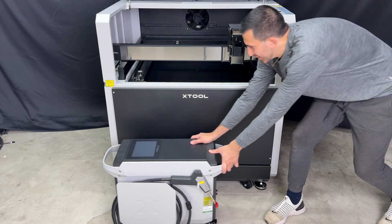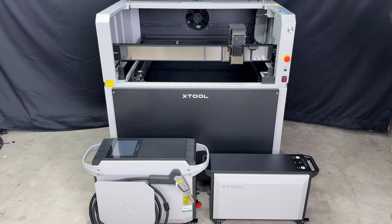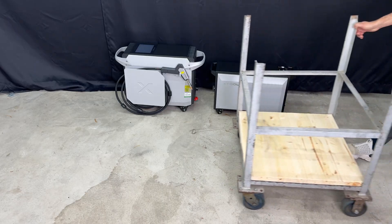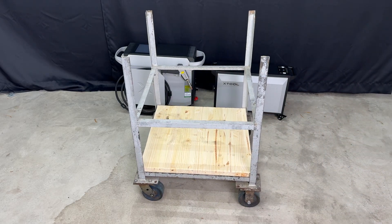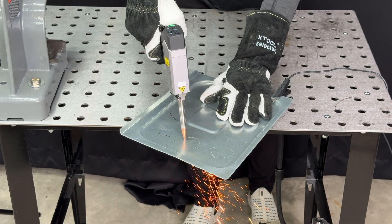xTool just sent me the Metal Fab. They sponsored this video and asked me to show how this thing streamlines real projects. No scripts from them — this is going to be my real workflow, including the warts and all. Now why do I need those four tools? For a ton of reasons, but today it's because I'm trying to restore a heavy-duty cart that I pulled out of the recycling. So let's go over the four main functions of this machine together as I restore my garbage cart.